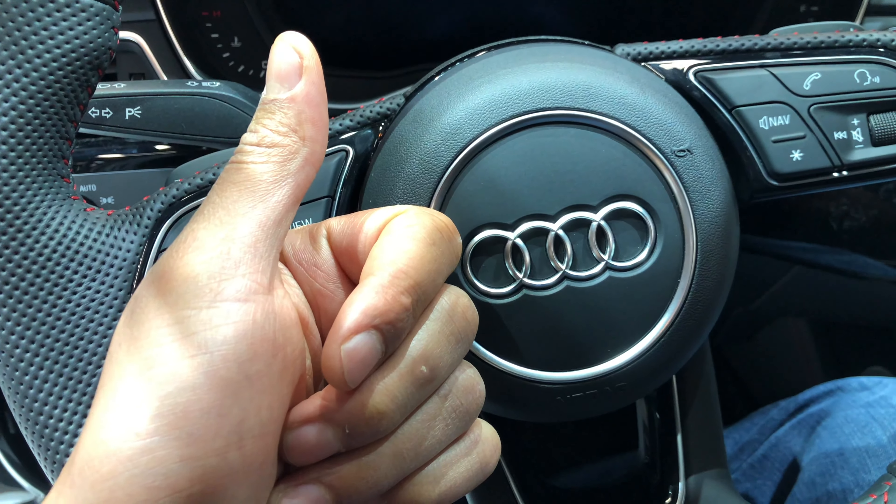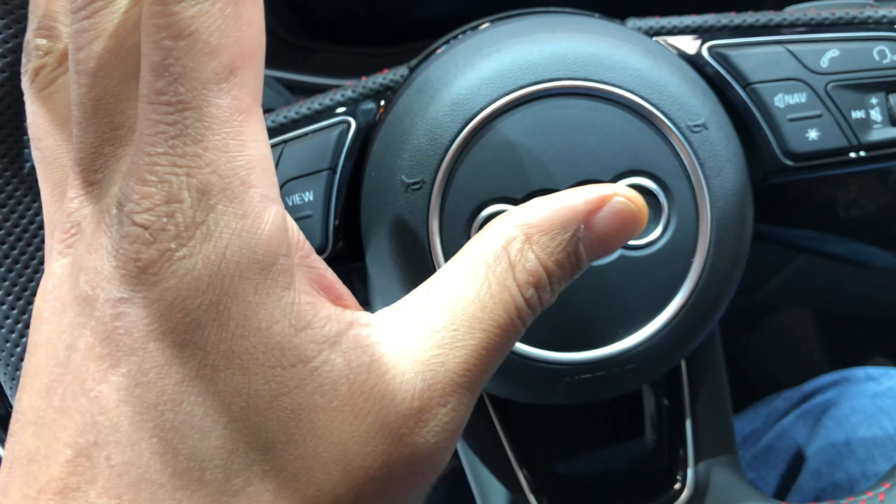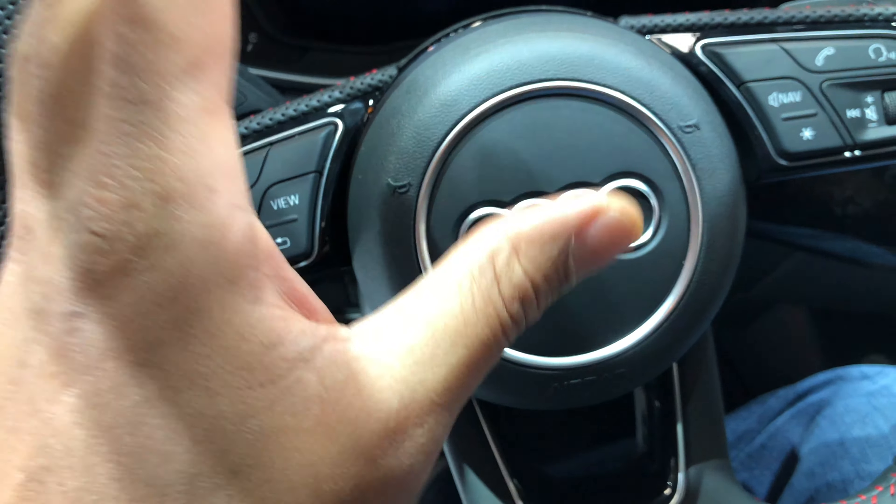Give me a thumbs up and also subscribe to my channel. Today I'm sitting in a 2019 Audi A4 and I'm going to show you how to turn on the hazard lights on this vehicle.